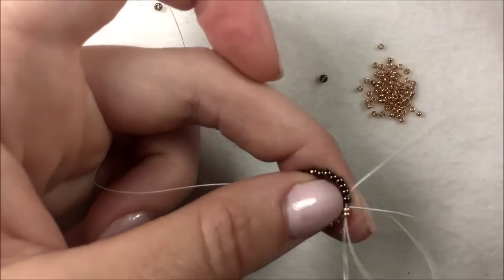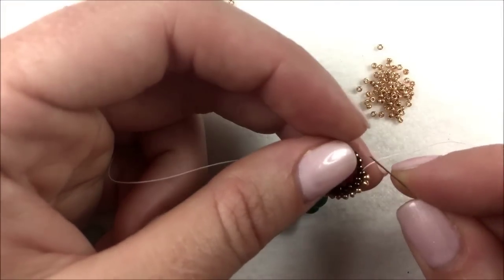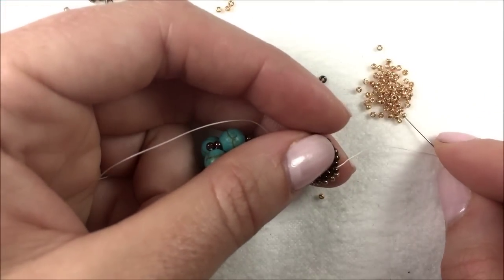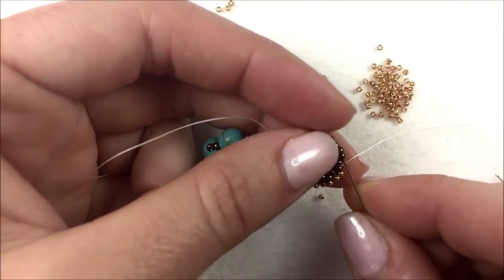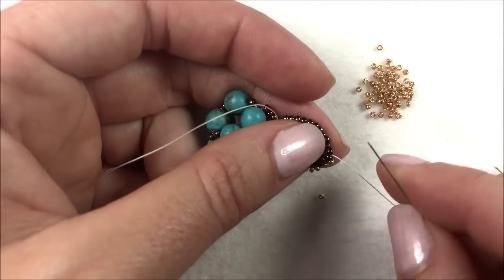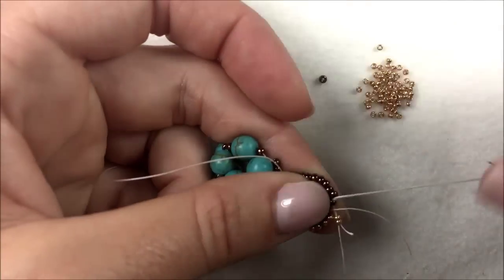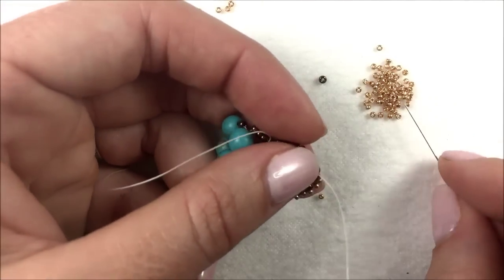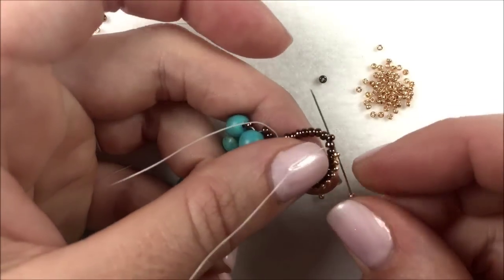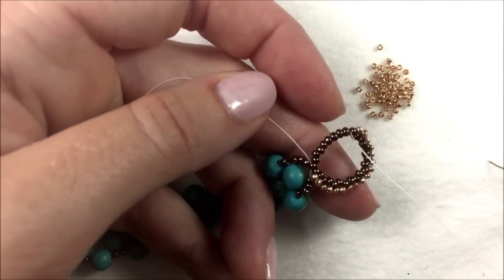Continue the whole way along the outer edge adding in two 15Os in place of one 11O in the peyote stitch. The reason we're adding two 15Os is because they're smaller than 11Os — if we added just one it would make the loop smaller and pull it in on itself. So we're adding two 15Os in place of one 11O. If you want to keep just the bronze chocolate color, you can use one 11O seed bead in place of the two 15Os as you continue around the loop.